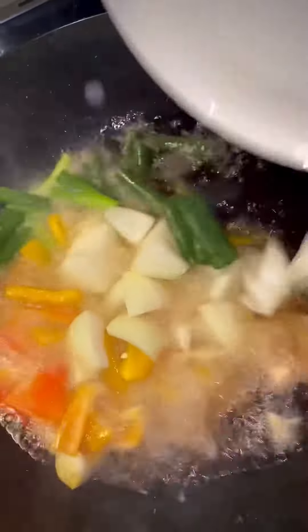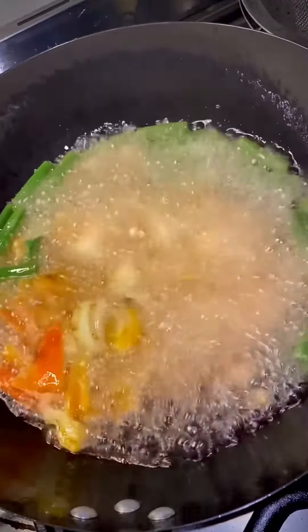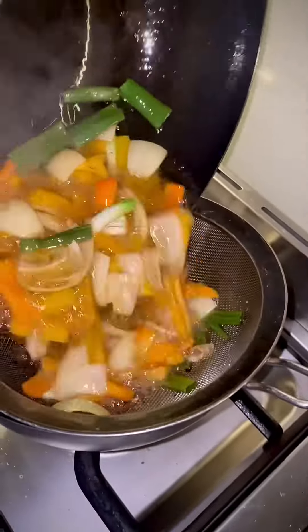Let's use the same oil to fry the vegetables. I use thick slices of half a large capsicum, half a large onion, and two spring onions in chunks. Fry the vegetables on high heat for about 30 seconds, then drain and separate the oil.